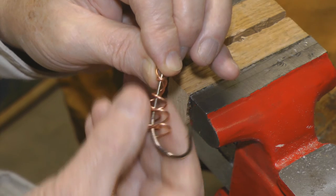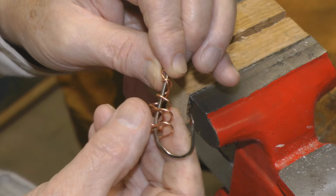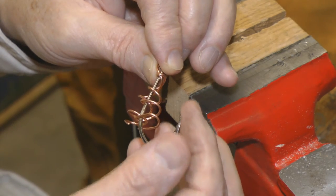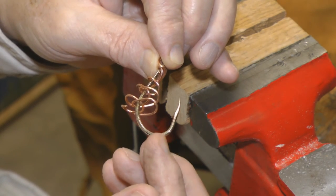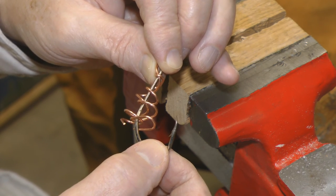And it'll work real good for holding dough baits. Because once you get it pressed down in there, that's going to stay in there for a while. You can always take and put just a little piece of fresh bait up here so you've got a combination going.